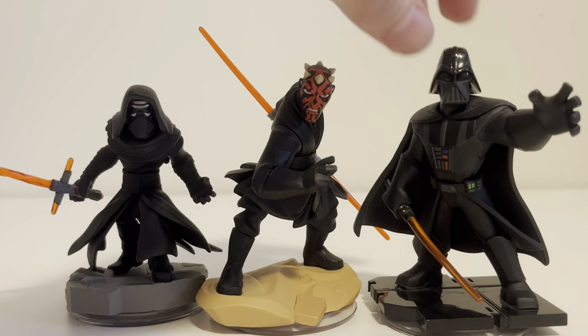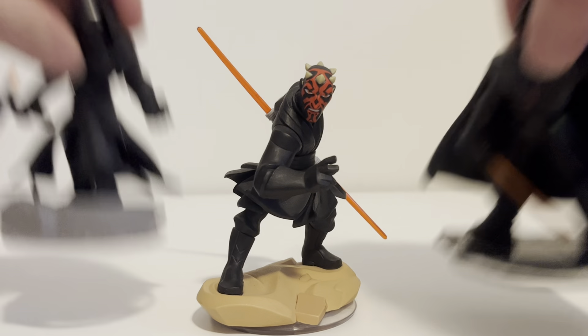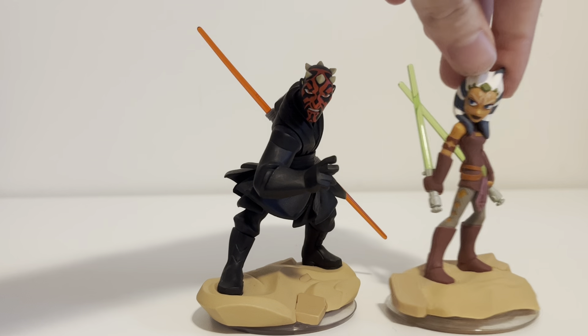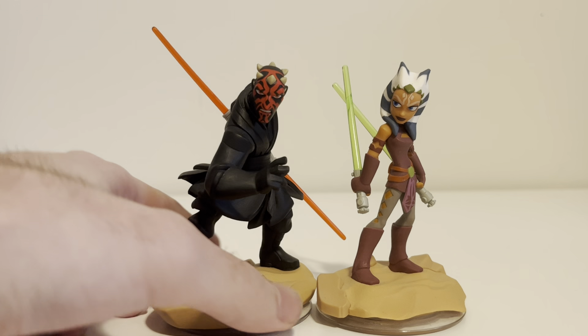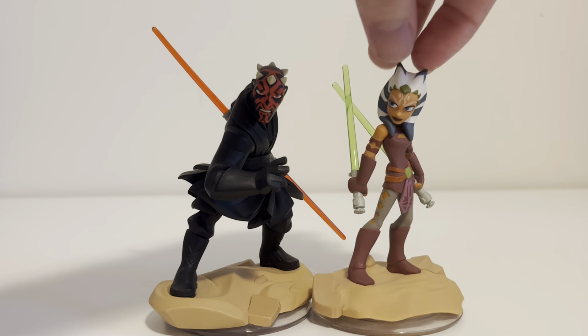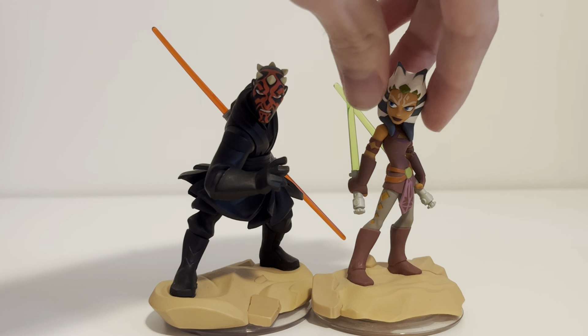Darth Maul works really well standing next to these iconic Sith — well, Kylo Ren's not really a Sith, but you get the point. I wanted to bring in Ahsoka so you can see the difference between the Jedi and the Sith. Darth Maul stands out like a sore thumb because he's all black with a bit of red, and then Ahsoka is just a very beautiful looking figure and a really awesome fighter. We'll take a look at her again in her own episode.